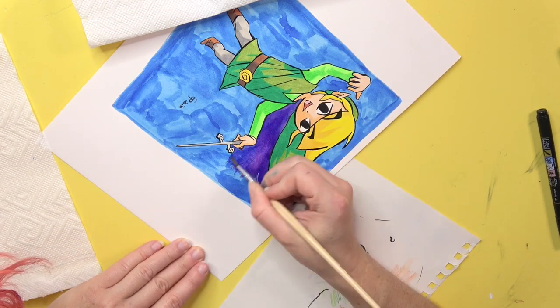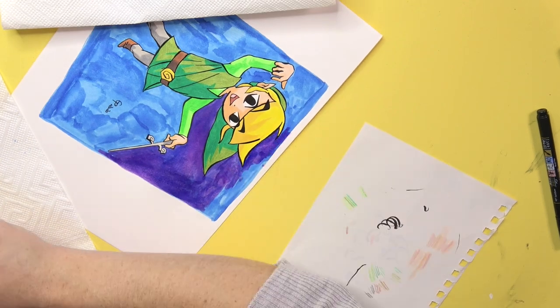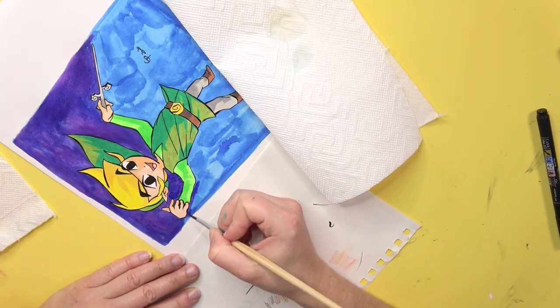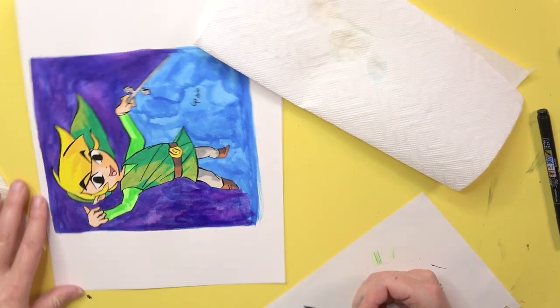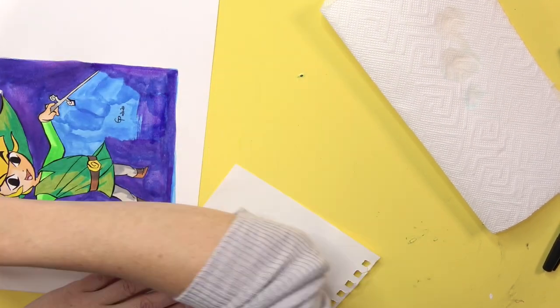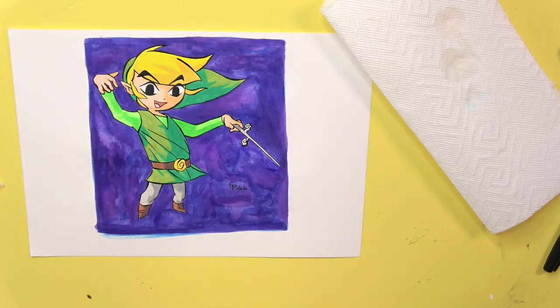But on the paper it turned out that you can't really see the glitter and shimmer effect — the glitter must be sitting at the bottom of the bottle. Still, the colors are really cool and intense, and I think it turned out quite nice. I really love the background and I think I'll do it again for the next picture.